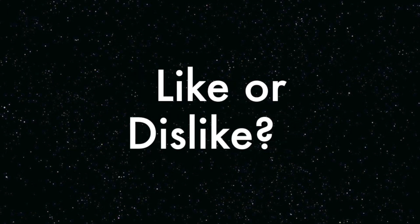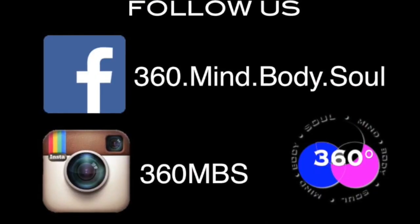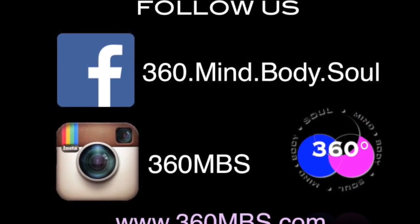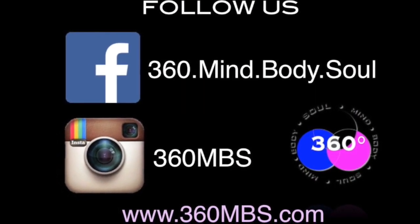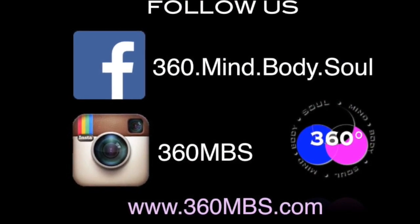We'll see you next time. Stay strong, stay confident, and stay committed. Make your day a mindful practice and keep this going. Follow us on Facebook at 360.mind.body.soul and Instagram at 360mbs. The website's 360mbs.com — like mind, body, and soul. We'll see you real soon.